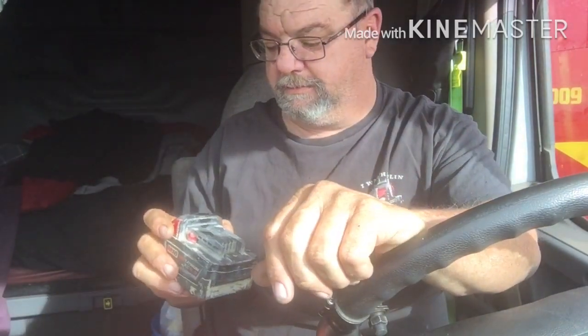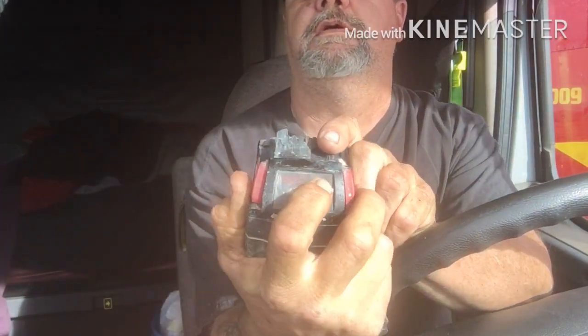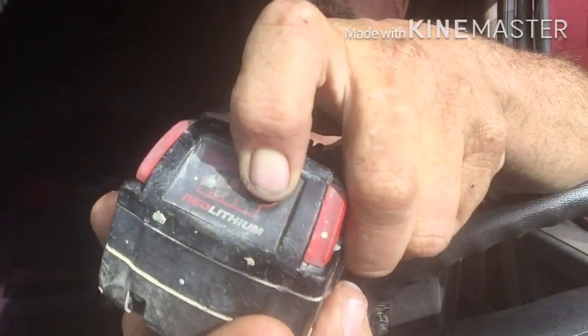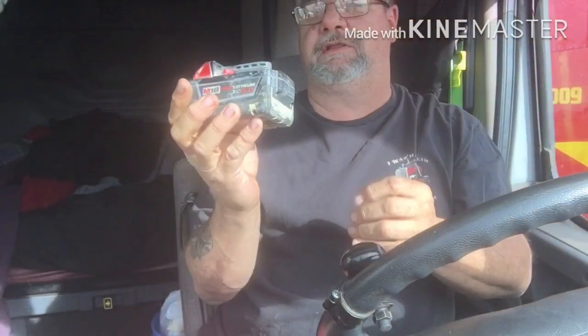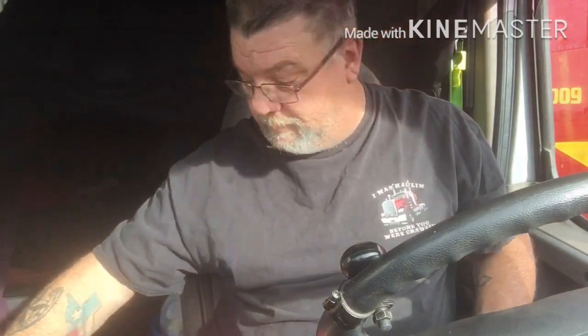I made myself a couple of jumper wires off my cigarette lighter in the truck and I hooked up to one of them. I shocked this one, stuck it on the charger, and it started charging. Well, my little rig that I made quit working.